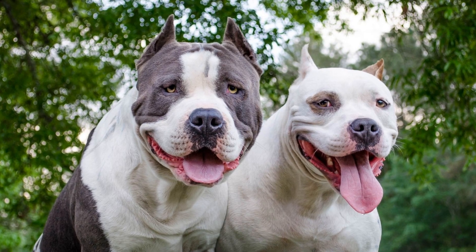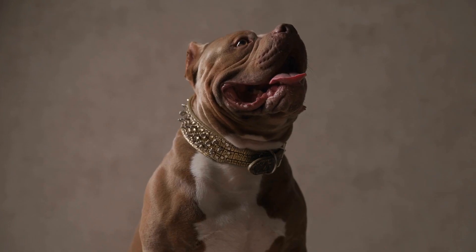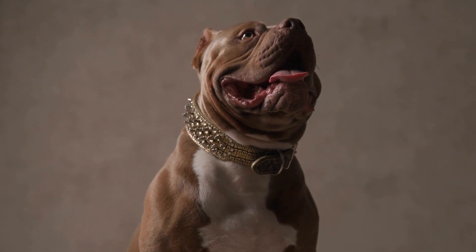Invest in a correctly fitted weight pulling harness and start with lighter weights. Increase the load gradually as your bully builds strength and confidence.